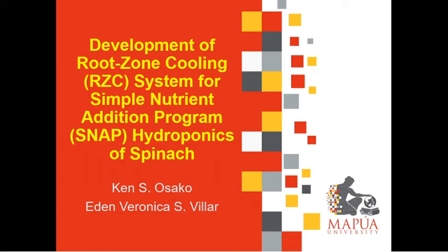Hello everyone, we are going to demo our prototype under our thesis paper, 'Development of Root Zone Cooling System for Simple Nutrient Addition Program Hydroponic Subsystem,' presented by Kenneth Osako and Eden Veronica S. Villar. So let's get started.